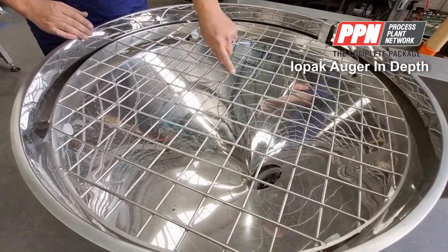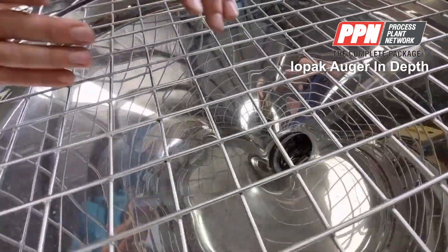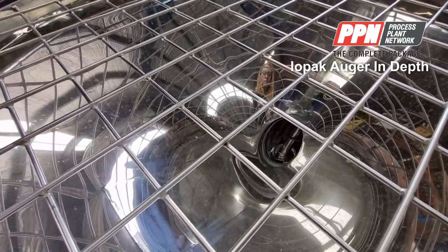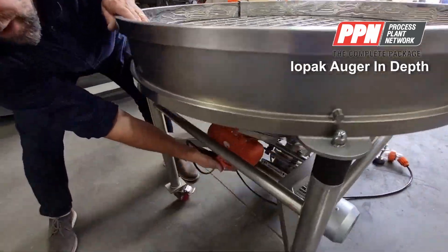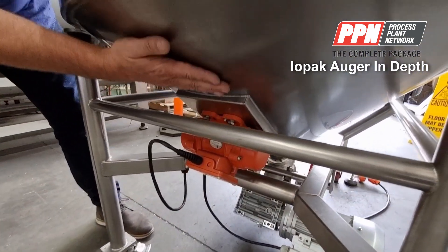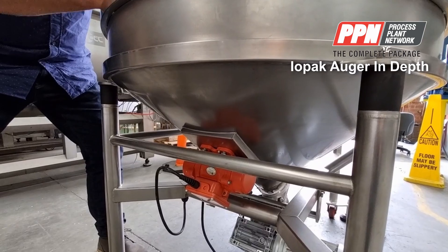The entrance to it is an oval shape, not a round shape, so we get good flow of product in there. Also on the back of the hopper we have a vibrator which constantly vibrates the hopper so we get good flow going into the product.